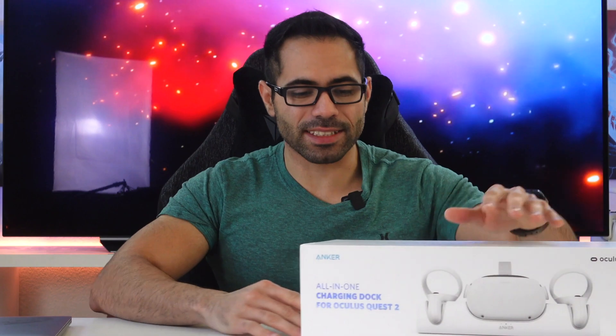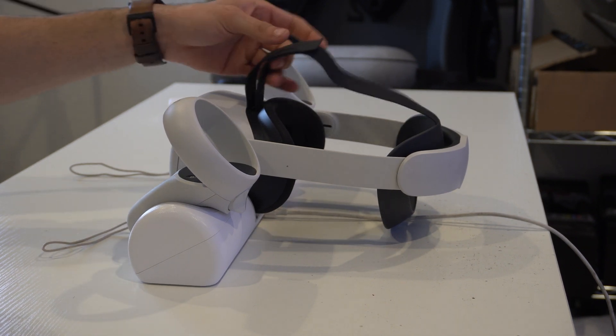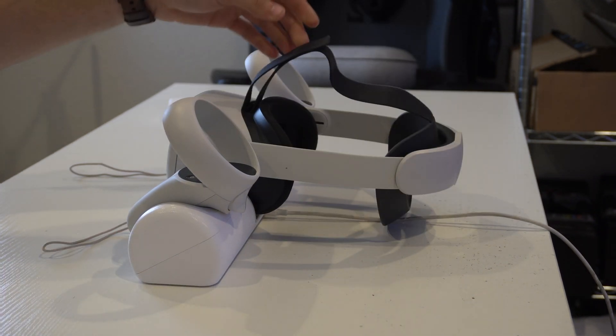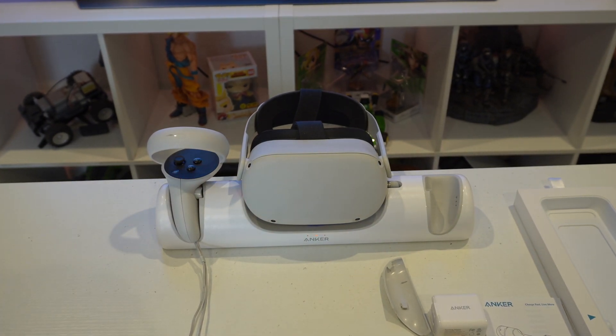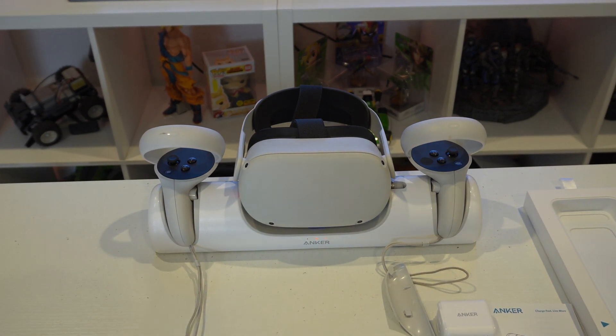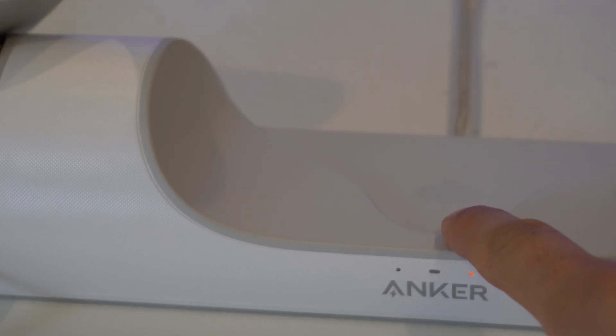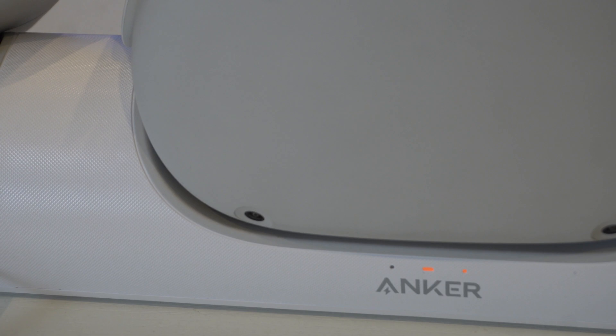And yes, it does work with the Elite controller. The key things to highlight about this docking station: it's extremely convenient just dropping everything in. From a 0% battery charge on the VR headset, it'll take roughly two and a half hours to charge everything, which isn't really bad. It is certified by Oculus — their engineers looked at it and made sure it was fully optimized. It has nice safety features, as the grip where the Oculus Quest headset rests has a texture that is nice, soft, and grippy, so it won't damage the VR headset from marks or scratches.